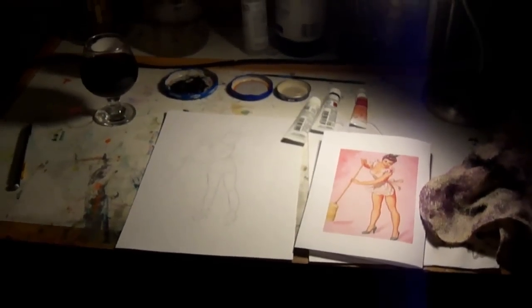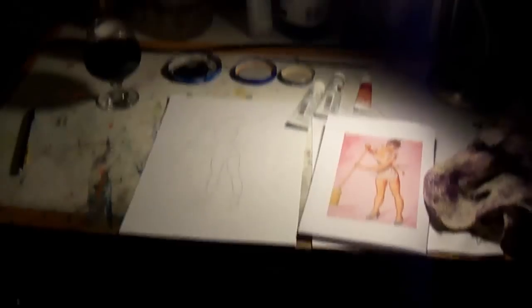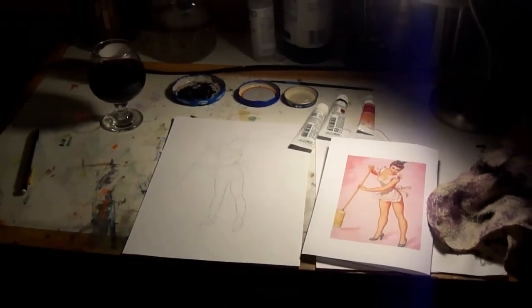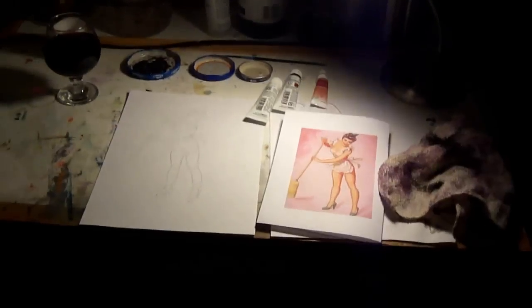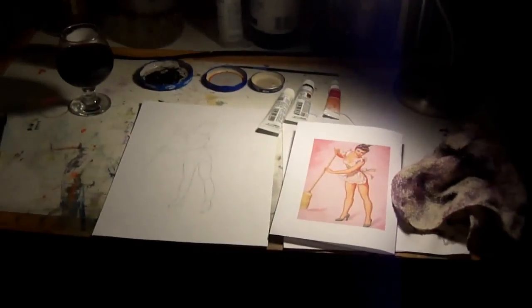So you're going to want a workstation, and it can look something like this. You just need a flat surface, you're going to want a light, which I have right there. You're going to want a rag or some kind of a towel to wipe your brush on.